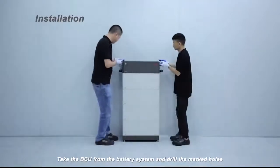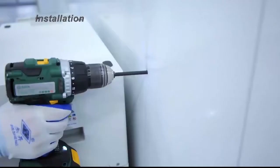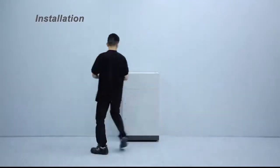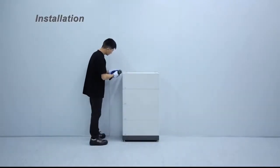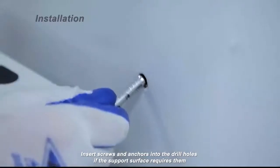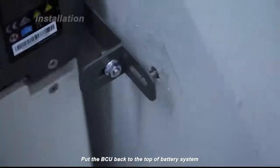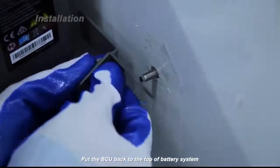Take the BCU from the battery system and drill the marked holes. Insert screws and anchors into the drill holes if the support system requires them. Put the BCU back to the top of the battery system.